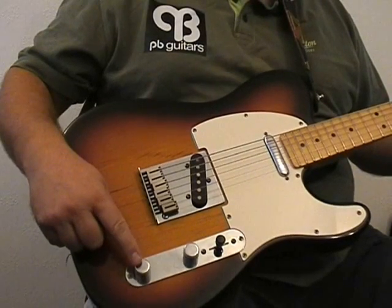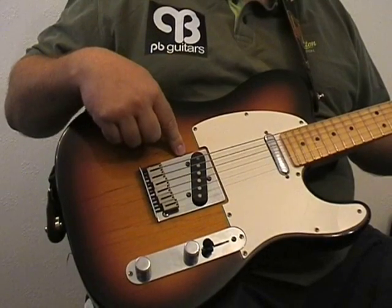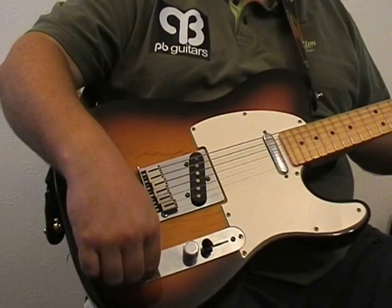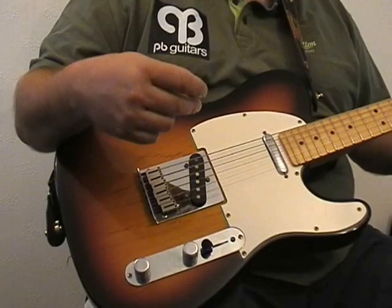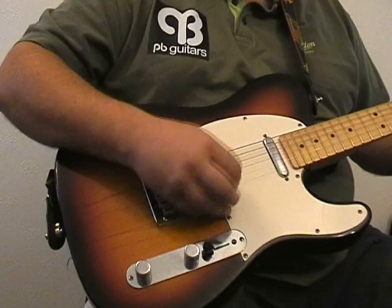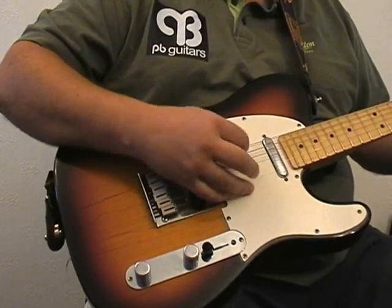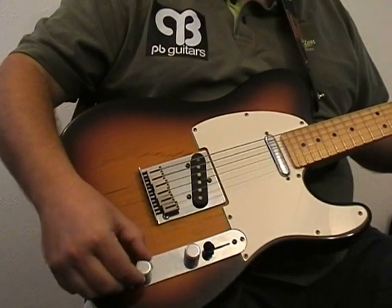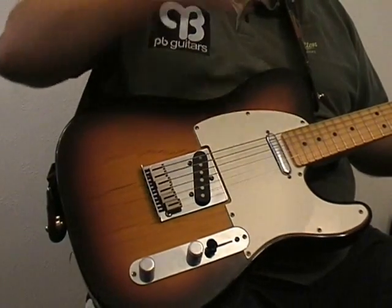That leaves us then with just the master tone control. If we select the bridge pick-up and we turn the tone control all the way clockwise, that gives us more high frequency sounds — a brighter sound. Whereas if we turn the tone control all the way in the other direction, that gets rid of the high frequencies and gives us a more mellow sound.